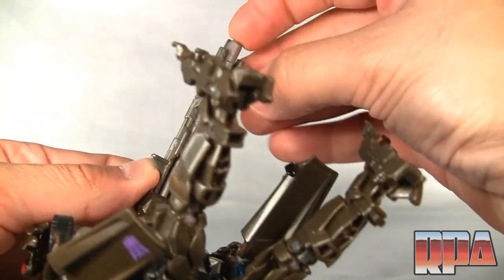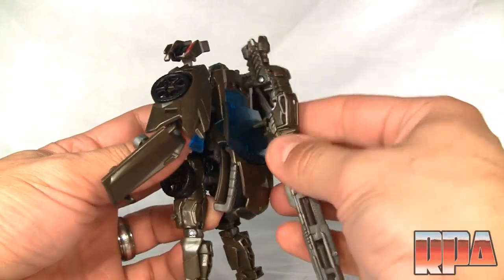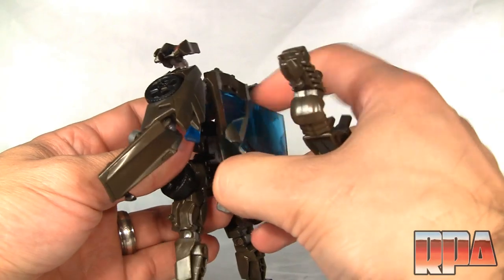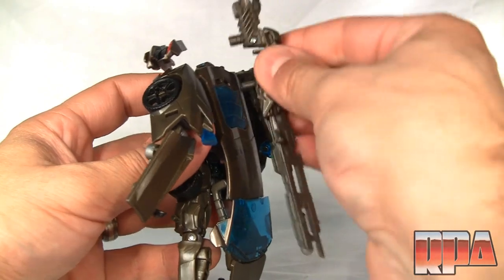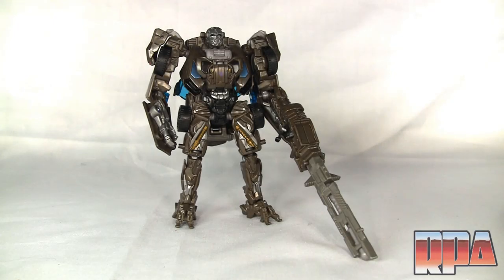You can sort of attach the weapon on the back, but it just won't reach. If you fold this piece down, you can actually attach it back there — just like that. And that's the Deluxe Lockdown. It would be nice to see a more detailed version of this. As it is, it's okay — it looks alright, but it's a little bit dumbed down. If you have any questions or comments, please leave them below. Until next time, bye bye.